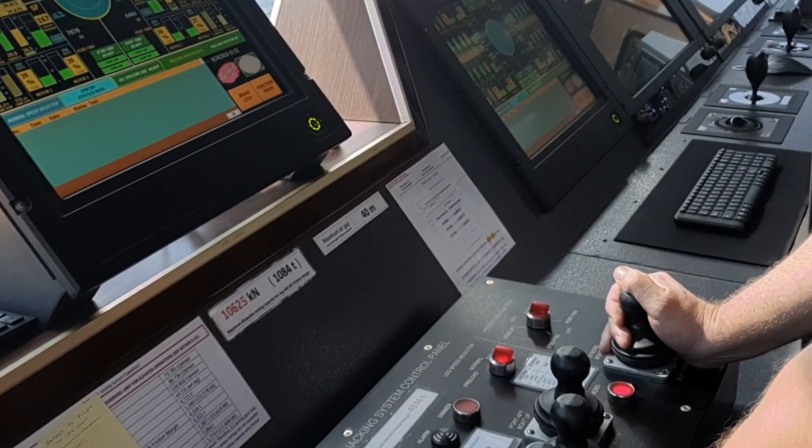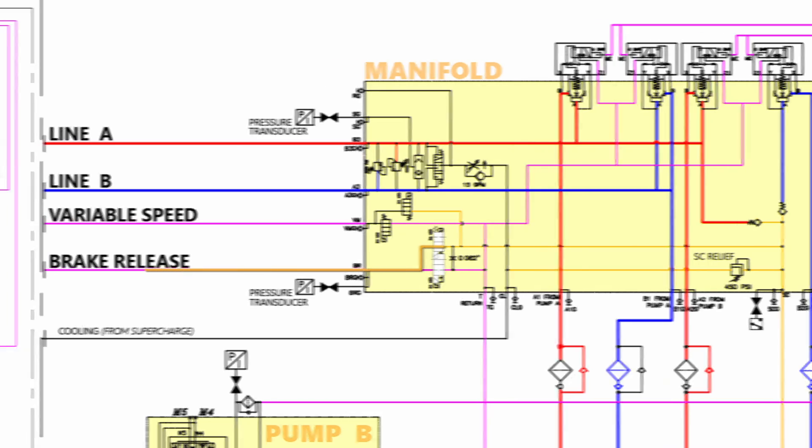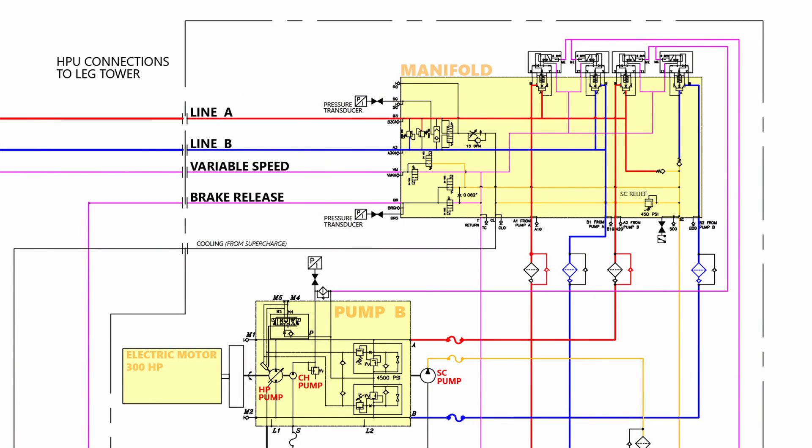In other words, when we move the joystick to raise the hull, solenoid valves will release the pressure to the brakes. Pressure will act against the springs and release the brake. When we move the joystick back to neutral, solenoid valves are moved back into their normal position, which causes the oil to drain from the brake line. Since there's no pressure to act against the spring, the brake sets back again.